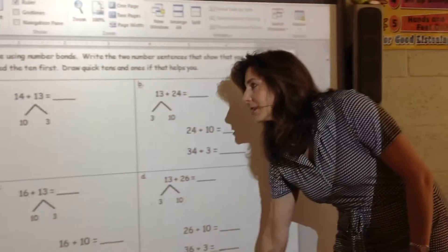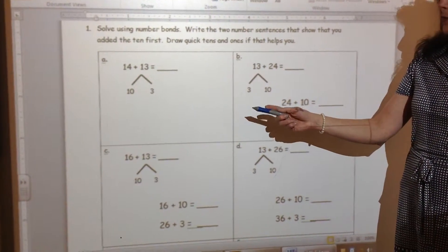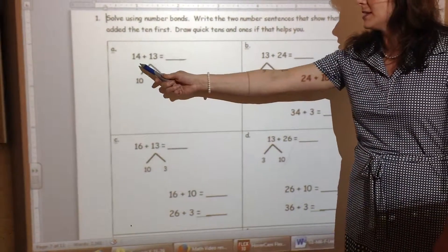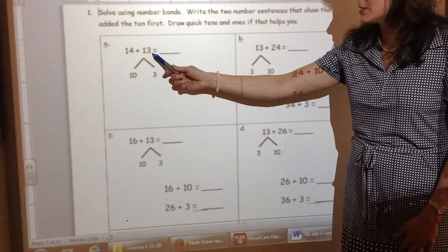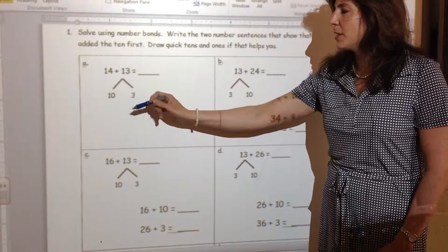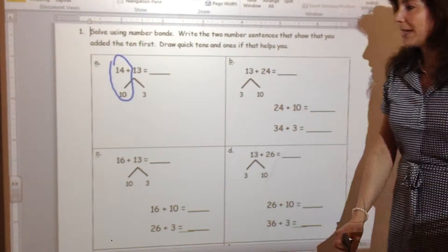So now we have our two digits that we're adding: 14 and 13. We want to start always with the higher addend, which in this case is 14. I'm adding it to 13. I'm going to take 13 apart, or decompose it, into 10 and 3, because remember, it's easy to add or count by 10s.